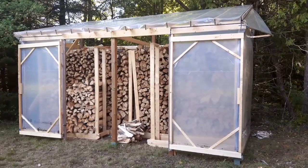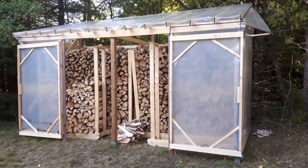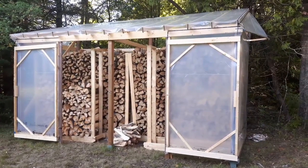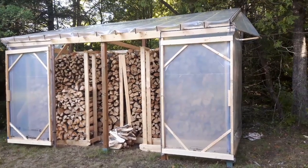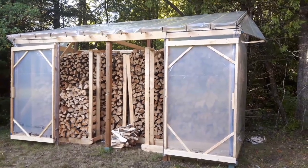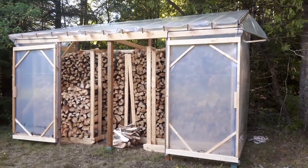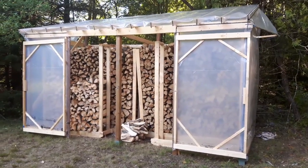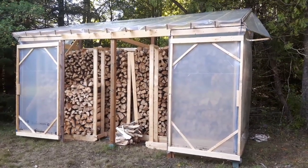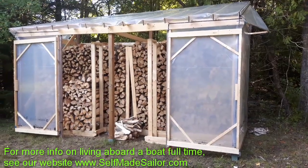The shed is about 16 feet long by about seven and a half feet wide. I chose those dimensions to make it a reasonable length and still fit below the threshold to require a building permit in our area. It's essentially six 4x4 posts with a frame constructed around that, 2x4s for a roof, and covered in plastic — the same kind of plastic and building material we used to build our enclosure around our boat when we lived aboard for five years year-round in Southern Ontario. So I know this plastic will hold up and keep things dry.